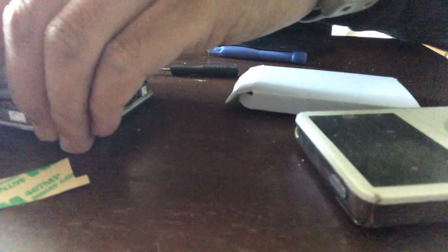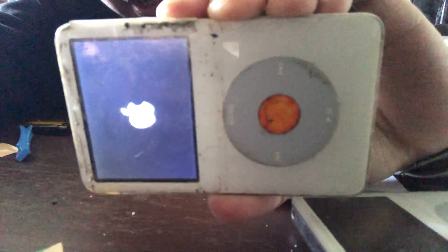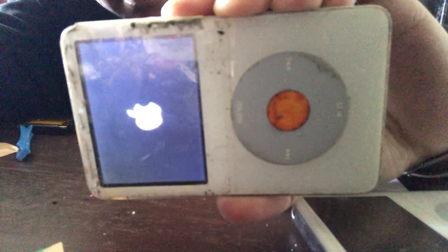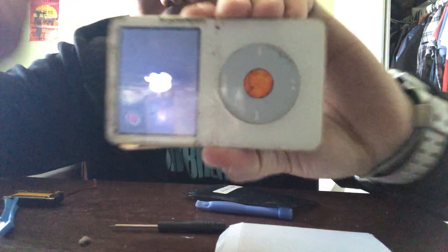Let's turn it on while we're here. I haven't connected it to a charger but you can tell that it's on and the battery's working because you can see the Apple logo. Waiting for it to boot up. There it is.